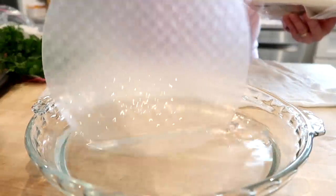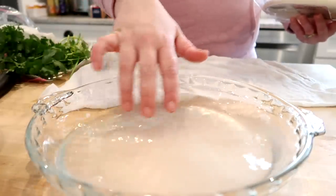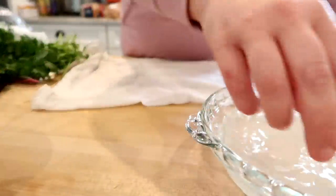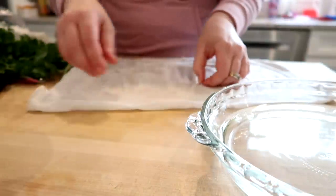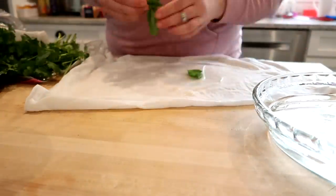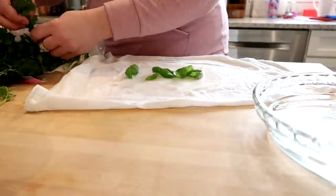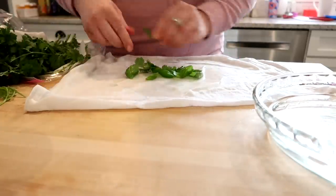Here is what the rice paper looks like — this is what spring rolls are wrapped in. You can find this at a regular grocery store; I find it in the produce section next to the egg roll wrappers. I like to soak these in a pie plate because it's just the right shape. You can do it in room temperature water and they only take about two minutes to soften up. The key to rolling these is to do it on a damp towel — I have a tea towel dampened with cool water on my counter.